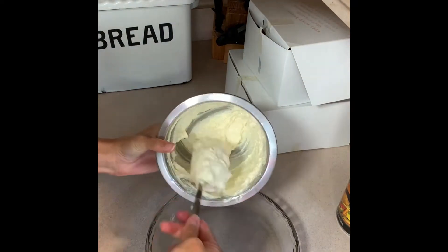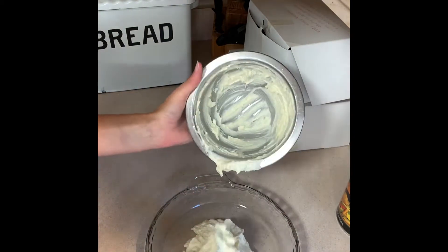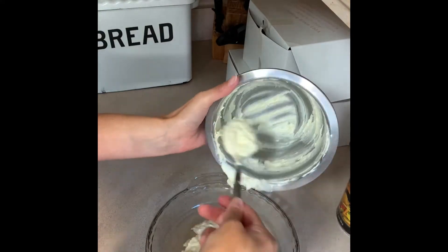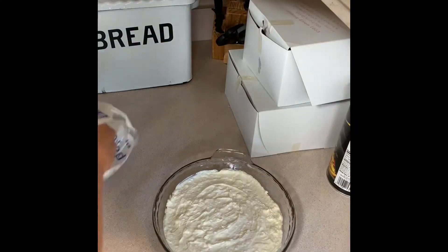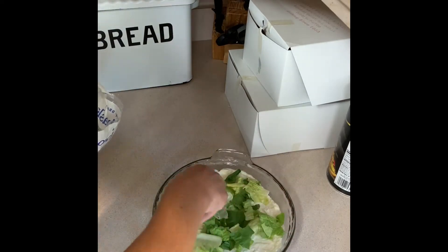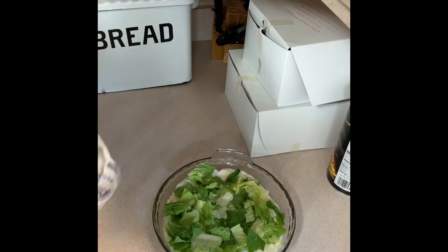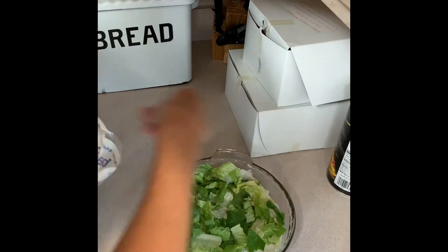Once you have that mixed together really well, you're just going to put it into a shallow dish — I used a pie plate — and spread it in an even layer. Then I'm adding in some romaine lettuce right on top; the recipe calls for one cup but I just eyeballed it to what felt like the right amount.